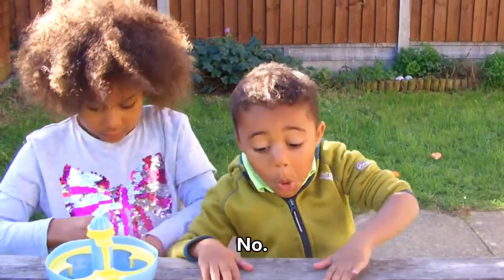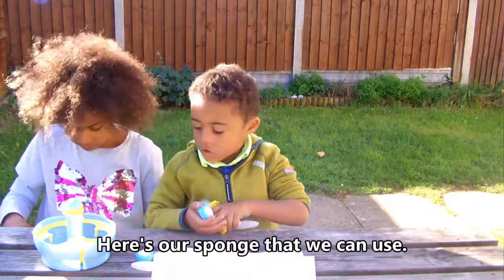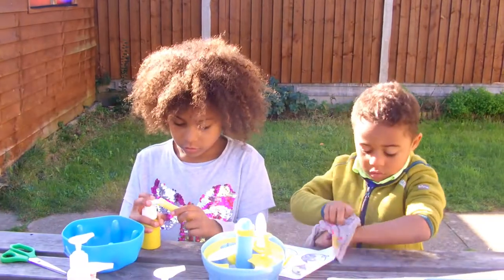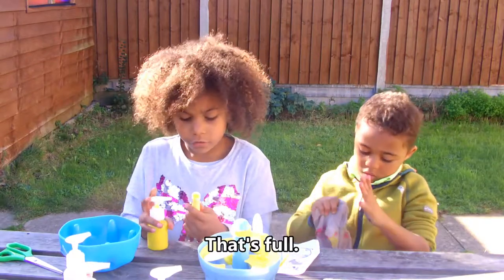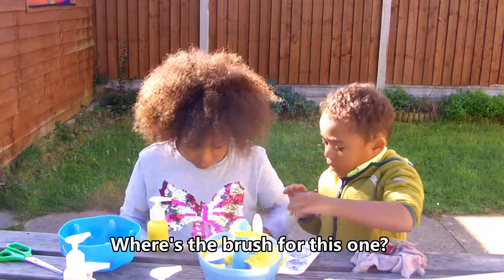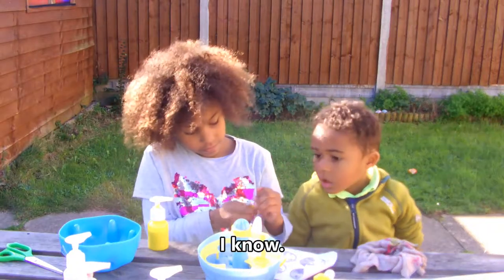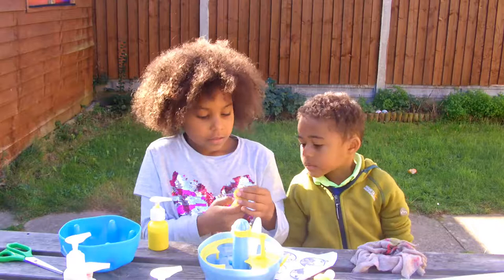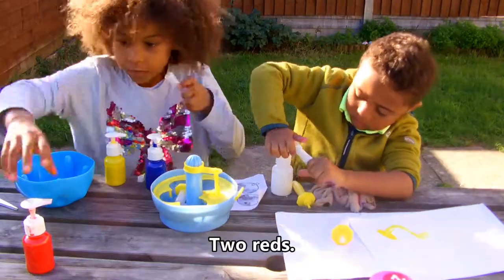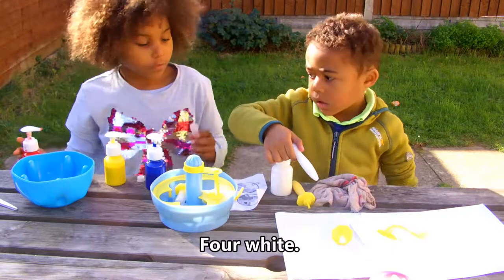Don't worry, I've got all of them. Here's our sponge that we can use. So you just squeeze it in — that's full, okay. Put those on top. What's the brush for this one? A tear — it connects the colours. So let's just do yellow like this. I'm gonna make pink — two reds. I'm gonna make purple — two. Four white.